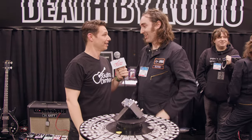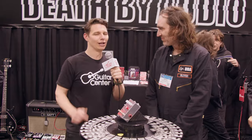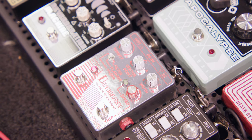Man, I am feeling pretty disturbed. That was wild — I did not expect that at all. It sounded great though. Oh, thank you so much. So the Disturbance from Death By Audio — look for it in late May at your local Guitar Center and check it out at GuitarCenter.com. Disturbance. NAMM 2023, Guitar Center — you, me, the world.